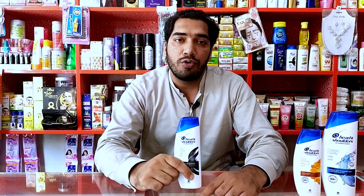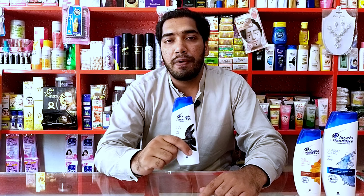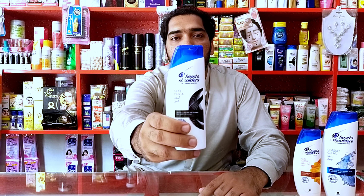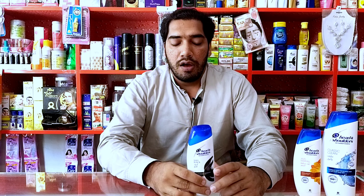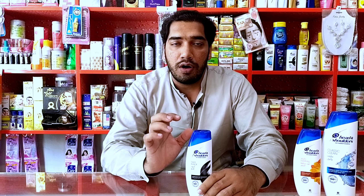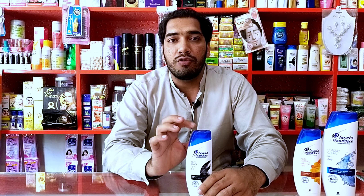This is a Head & Shoulders shampoo but it comes in Silk Black — you can see this, look at the camera. The Silk Black means that this shampoo is anti-dandruff and also makes your skin and hair smooth with a black shine.